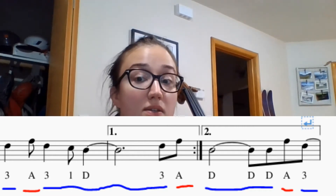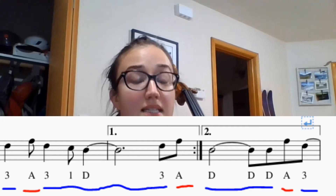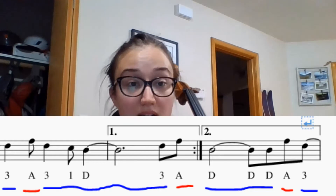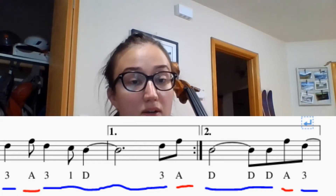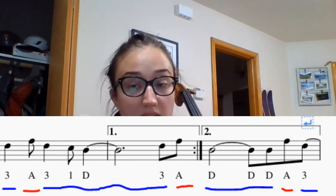One, two, again, here we go: half note, t, t, t, t, t. Now, a tie means that you're not going to change bow direction. So when you see the half note and then the first t, you're going to sing it as one long note because that is what the purpose of it is.